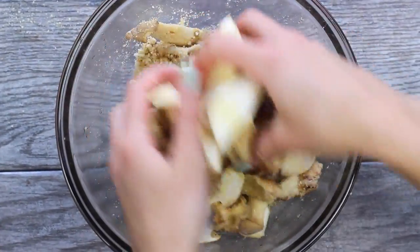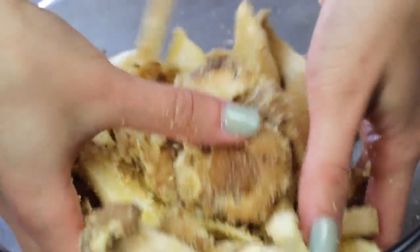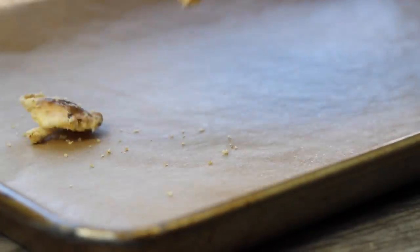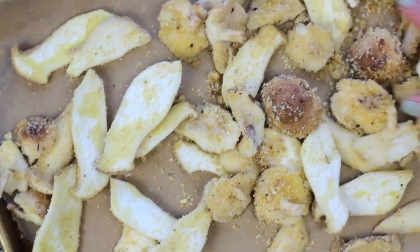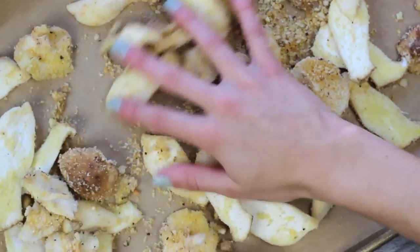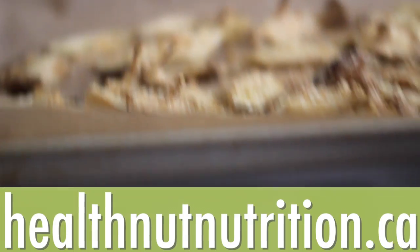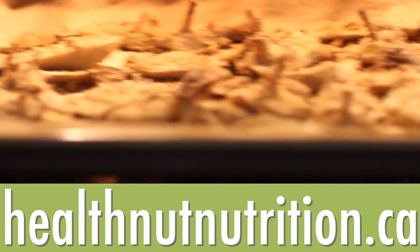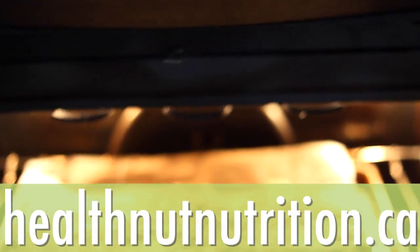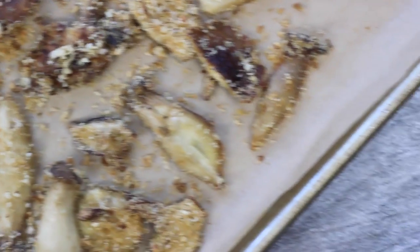Use your hands to toss everything, because using tongs might break up the mushrooms — just be very gentle and give it some love with your hands. Transfer to a parchment-lined cookie tray and pop it into the oven on the lower shelf, baking until golden and crispy. The full directions will be on my blog, healthnutnutrition.ca, linked below — you can share it, print it, or make it tonight for dinner. Once the mushrooms are nice and crispy, take them out and let them cool.